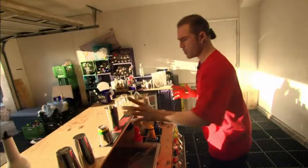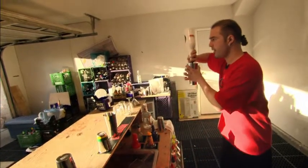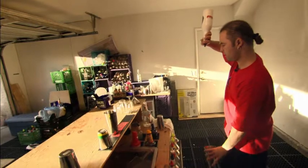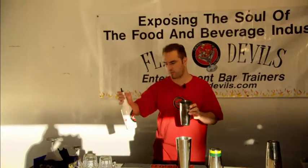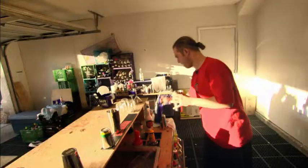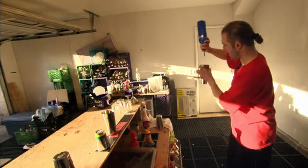What you get to do is just, when you pour the bottle this way, all you get to do is go down, up, and cut. It's very, very simple. One more time: down, up, cut.